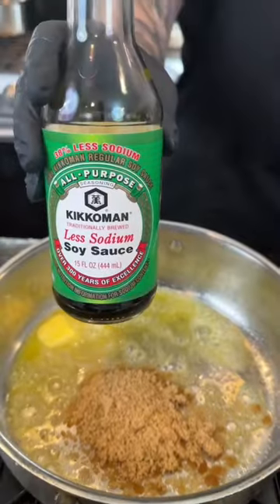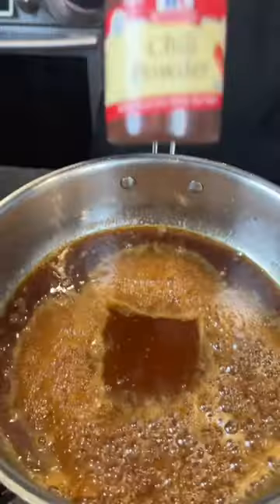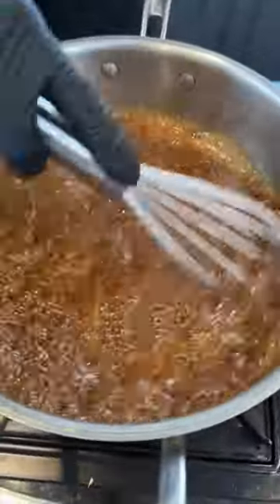Next, for the sauce, we're going to add some brown sugar to some melted butter, some soy sauce, maple syrup, Dijon mustard, and a little chili powder. Give that a mix to combine until it's smoother than a three day weekend.